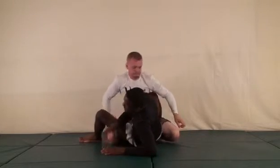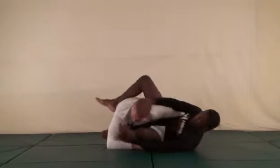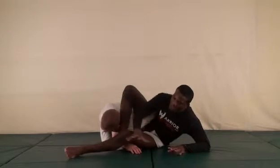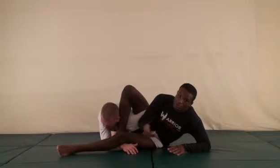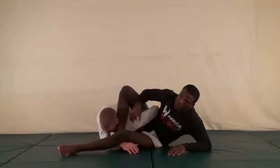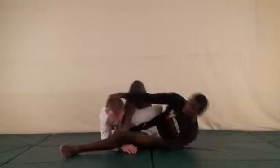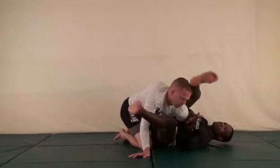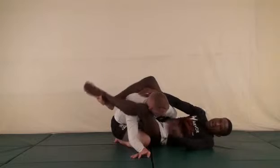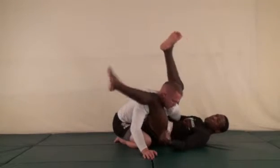Starting another combination — going for the omoplata, hips out, working the omoplata. For him to get out he's probably going to turn back into me and try to posture up. I'll keep control of his posture by keeping pressure on his shoulder with my leg — that keeps him from posturing up and escaping. But he's still going to want to turn back into me. As he turns back in, I want to release that pressure just for a second — as I release one pressure the other has to come on immediately.